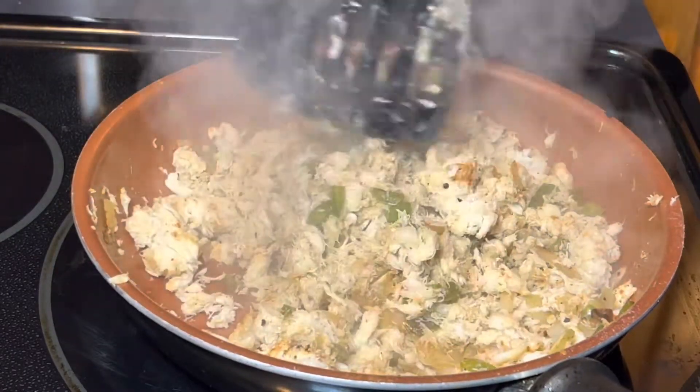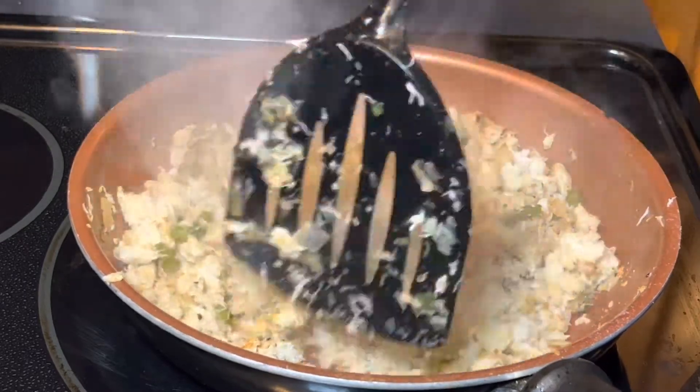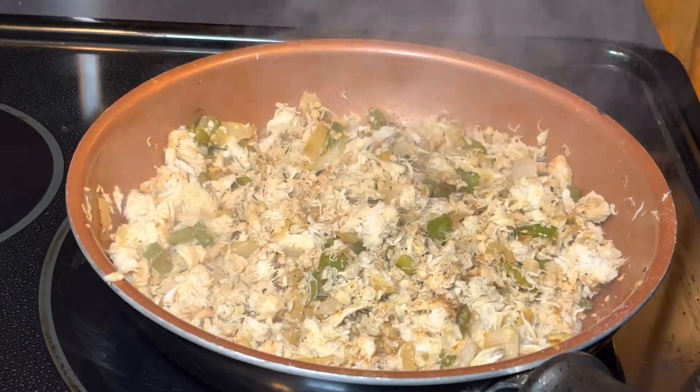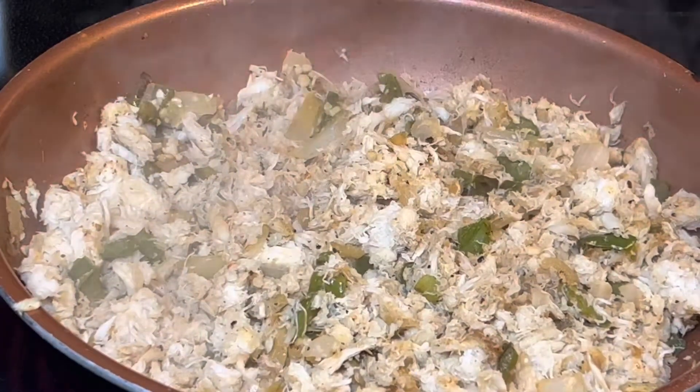And there you have it family — pan-fried crab meat with bell peppers, onions, and garlic. This was a great recipe. We ate this a lot growing up, really liked it. Thank you guys for watching, thank you guys for all your support. Please hit the like button. Until next week, Cook and Barbecue 24-7.